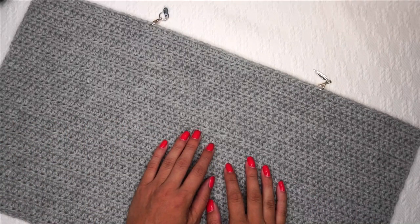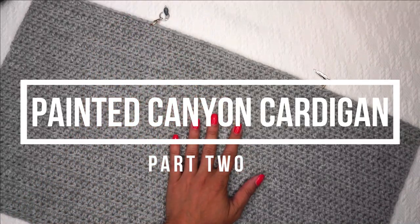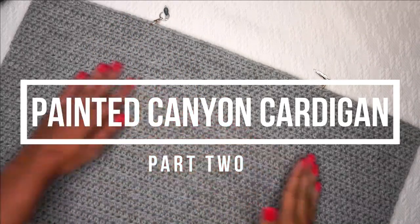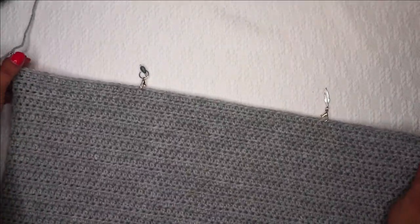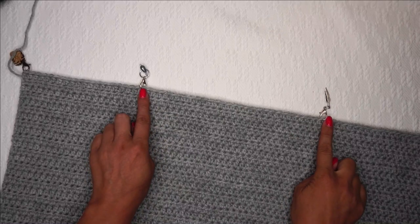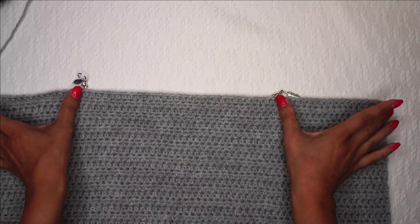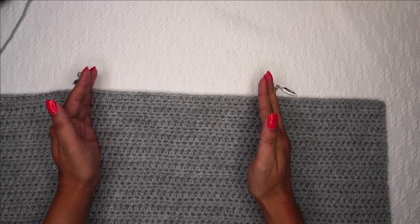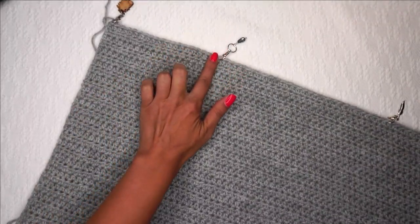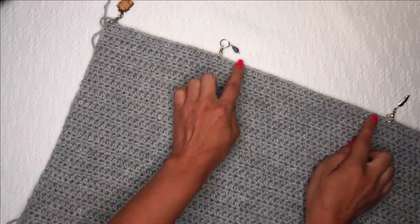Hi, Ashley here with HarthookHome.com and we are ready to start part 2 of the Painted Canyon Cardigan Crochet Along. This is my completed part 1 — it's a large rectangle, and yours should look exactly the same. We've plotted out our stitch markers, counting in from the sides on both sides the same number. These are going to be our fronts, and this is going to be the back. Our job in part 2 is to create our armholes at both stitch markers and then sew the shoulders together.